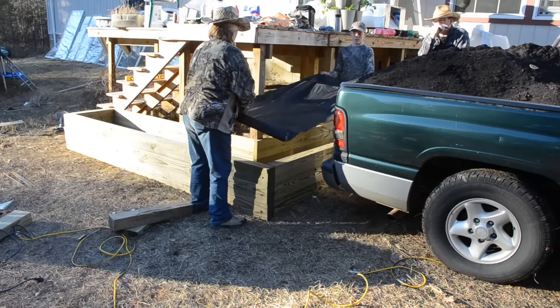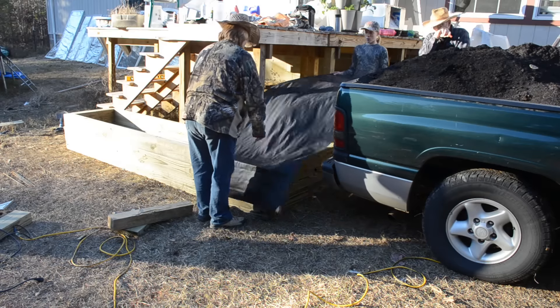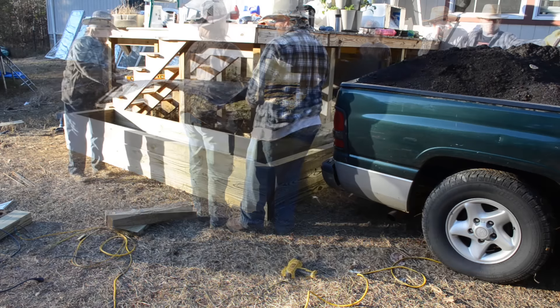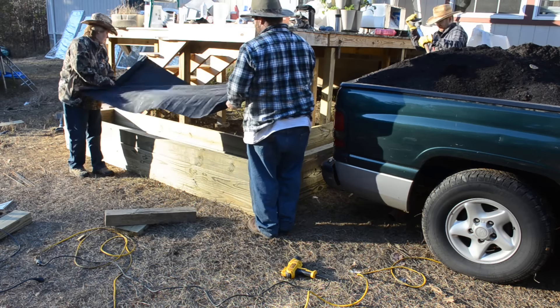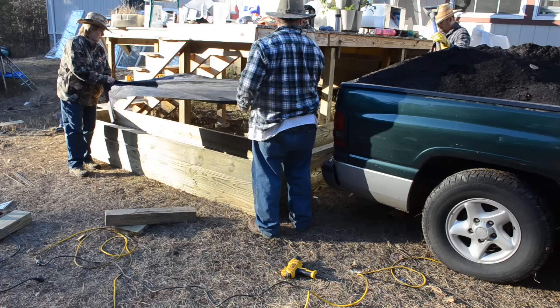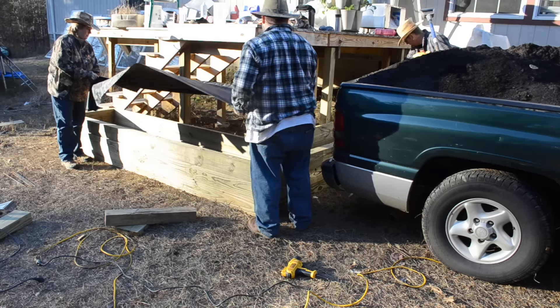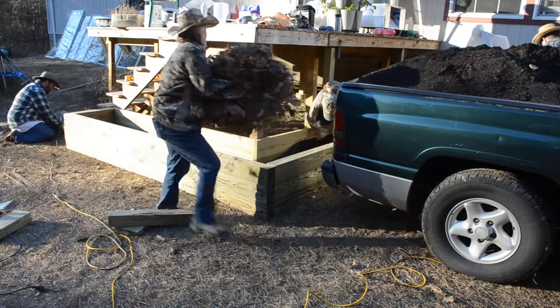We really wanted to make sure we were discouraging these grasses from growing up through this beautiful soil we're about to put down, so we did use some landscaping fabric. This fabric is a bit wider than the raised bed, which means it goes up the sides just a little bit, which is part of the reason why the gap in the back wall doesn't matter.